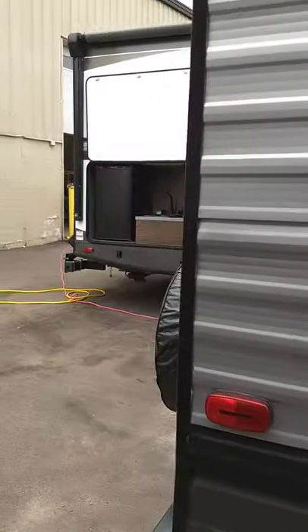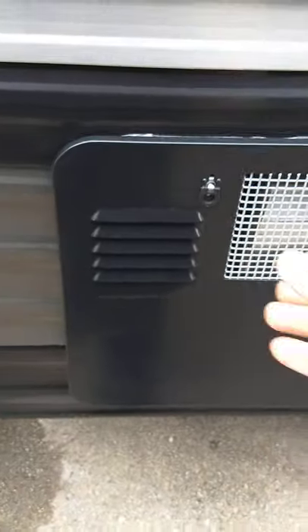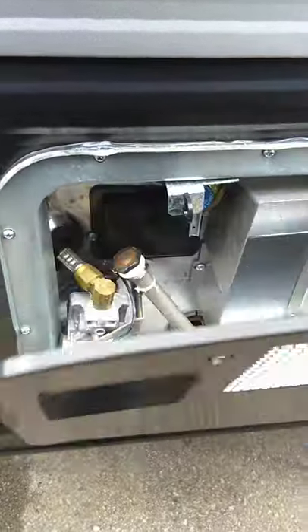I'm on the door side of the trailer. I'll start at the back. You have your hot water heater here. This particular model works on gas.